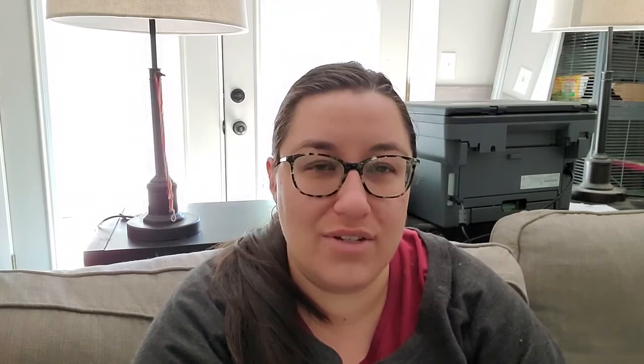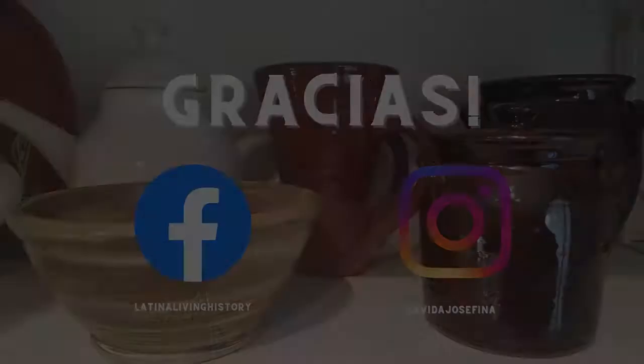Here she is! I think overall my brim is a little deeper than in the fashion plate, but I also have a lot of hair that is going to take up horizontal space inside the crown, so I think it'll work out pretty well. I'm pretty happy with the side-by-side that I put in my thumbnail. She needs a little bow and then some ties — I haven't decided if I want to get some black silk ribbon or sew tubes of the taffeta. Ribbon would be nicer because it'll lie better for the ties. There we go, she's done! Find me on Facebook at latinalifehistory and on Instagram at la vida josefina.